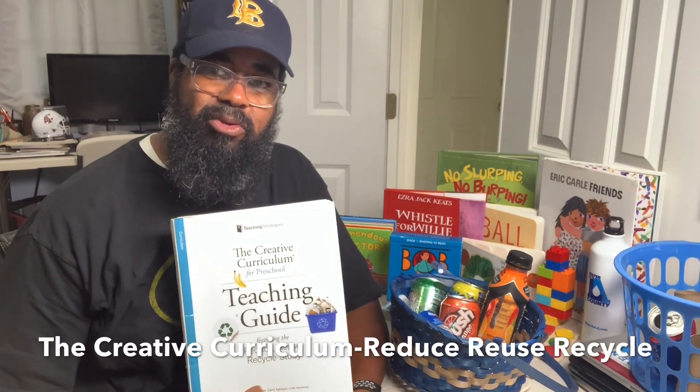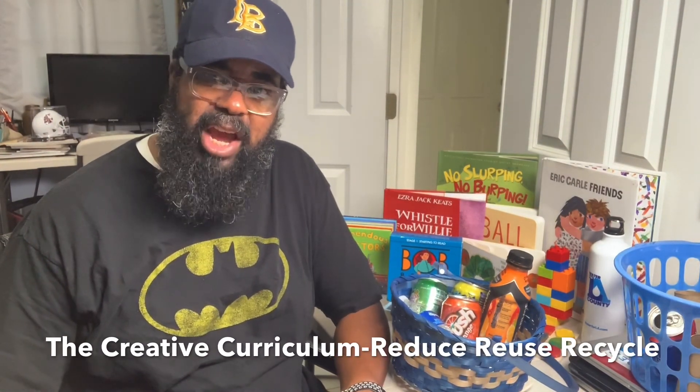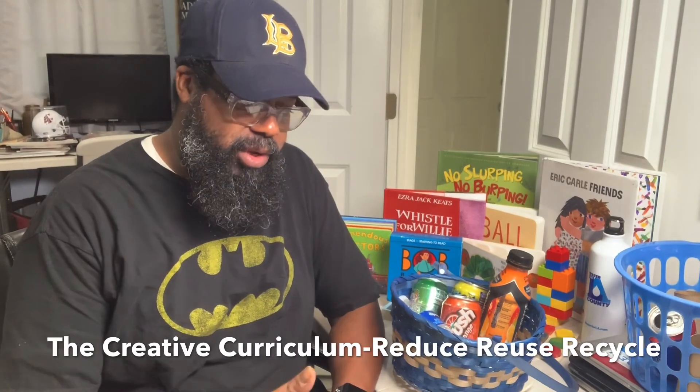I teach students who are on the autism spectrum, and we use this particular curriculum throughout the year. Ordinarily in April I would be on a reduce, reuse, recycle type of unit, and so I would use this game with my students in the classroom.